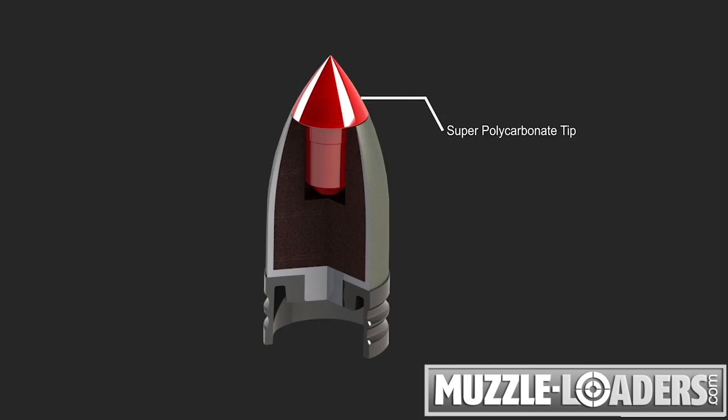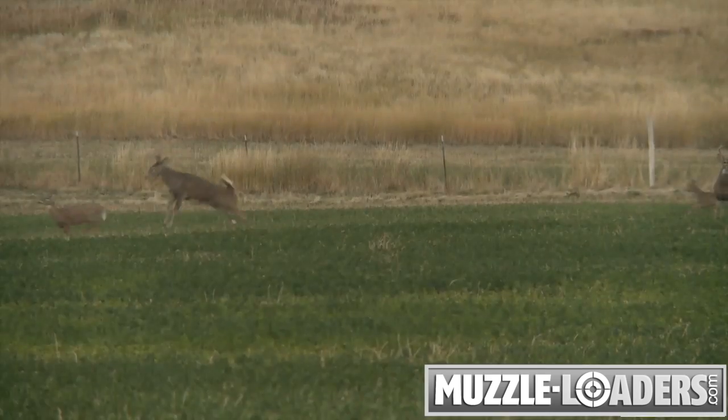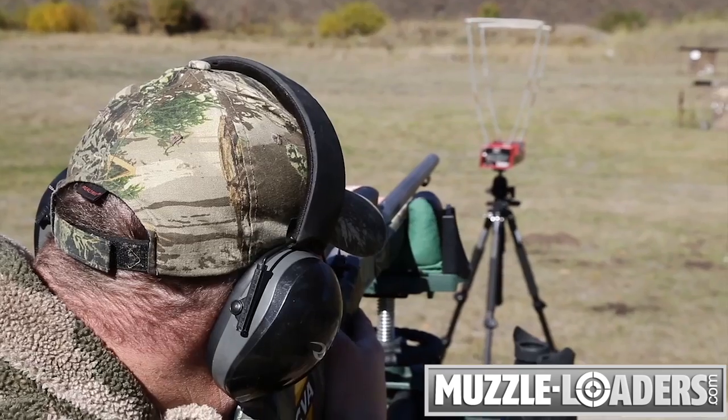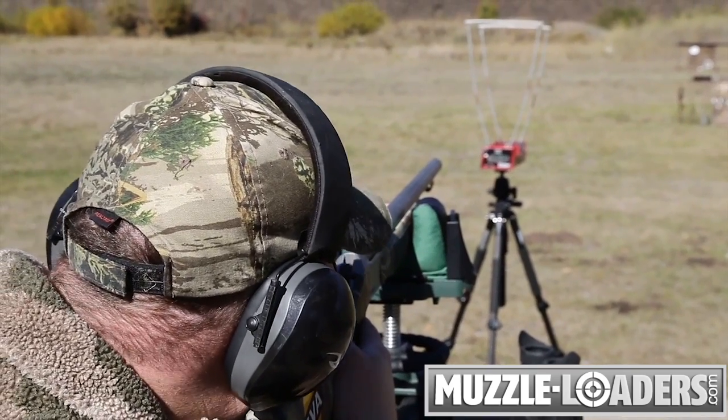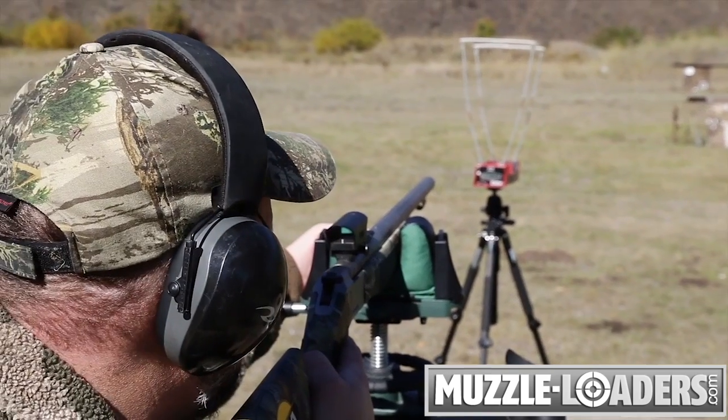A super-hard polycarbonate aero tip fills the hollow-point and serves to both optimize aerodynamics in flight and control expansion on impact. Aerolite Bullets are designed to perform best at standard charge velocities of 1,800 feet per second or less on impact, providing magnum performance without magnum recoil.